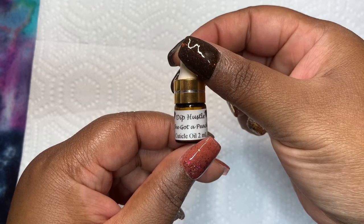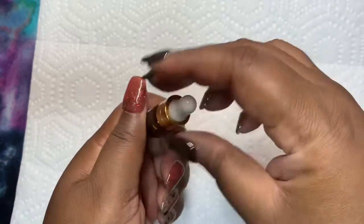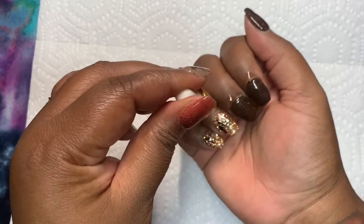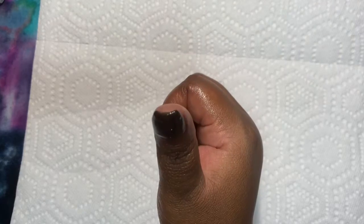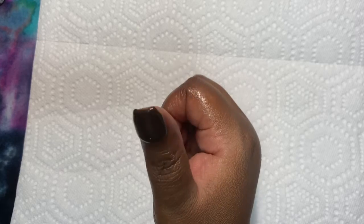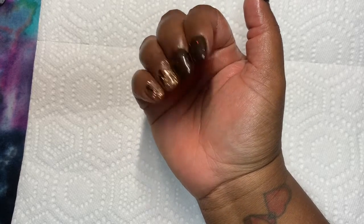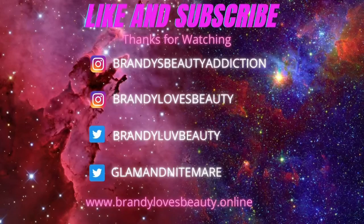I am using She's Got a Peach Cuticle Oil from Dip Hustle. I would like to thank y'all so much for taking time out of your day to view this video. Hit that subscribe button if you're ready for fall right now, and don't forget to hit that little bell because it'll notify you when I upload a video. Bye bye!